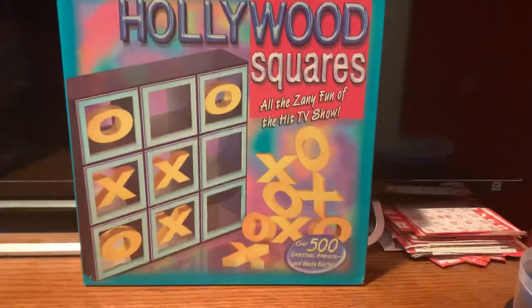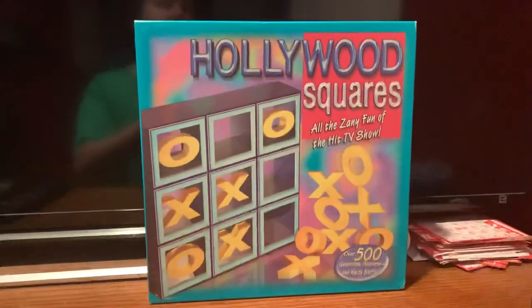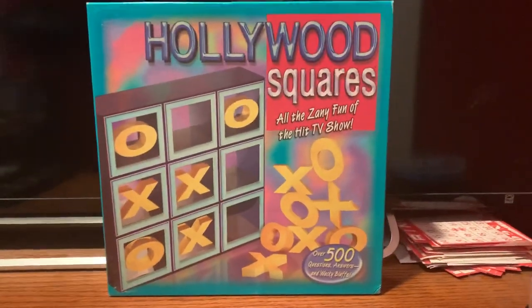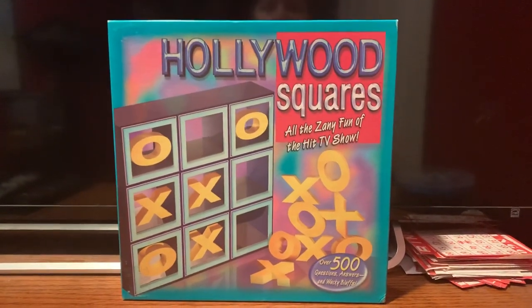We're going to go ahead and do something else I haven't done in a while, and that's my board game collection. This is part 6, and we're looking at the home version of Hollywood Squares from 1999, released by Parker Brothers.